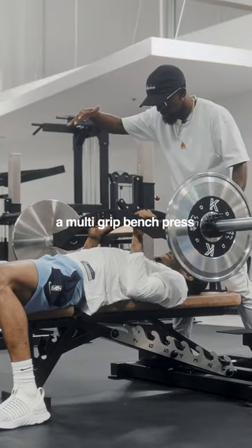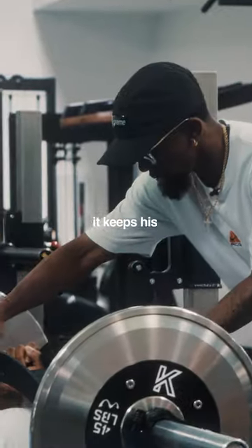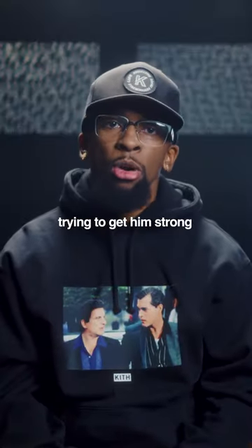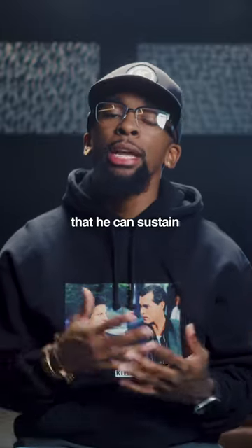So now we're doing a multi-grip bench press for him. It's just a different handle — keeps his elbows in a neutral position. Just once again, trying to get him strong. We're trying to make sure that he can sustain and be available.